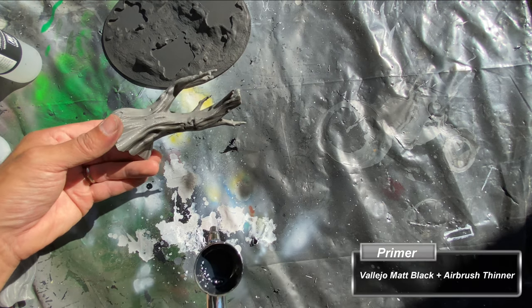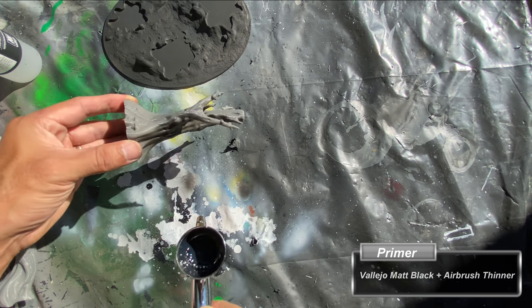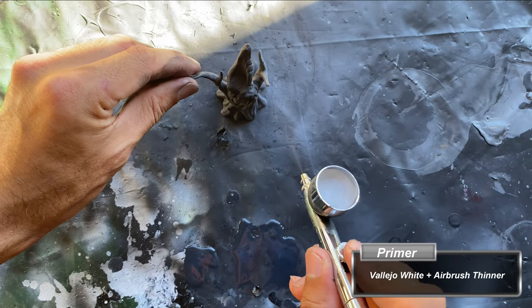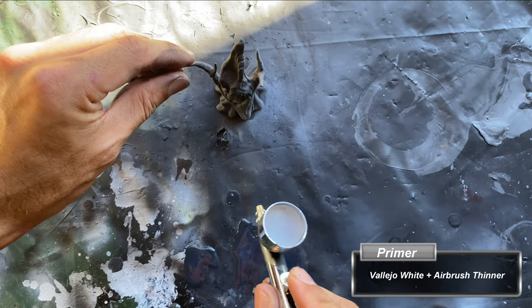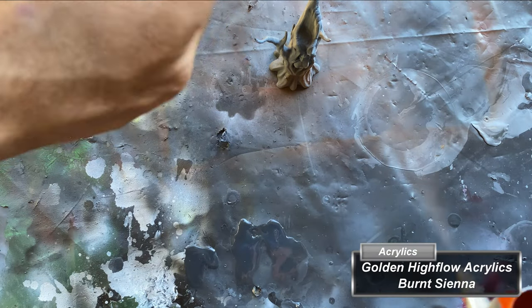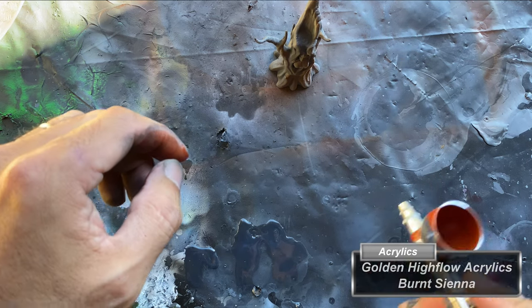After cleaning the trees and base, I apply matte black primer to everything before spraying a mostly zenithal application of white primer. Once the primer is dried to the touch, I spray a very light application of Golden High Flows Acrylic's Burnt Sienna, just enough to tint the trees away from grayscale.